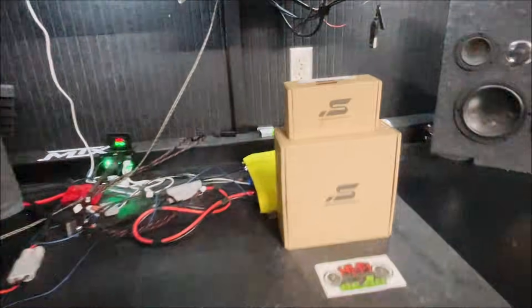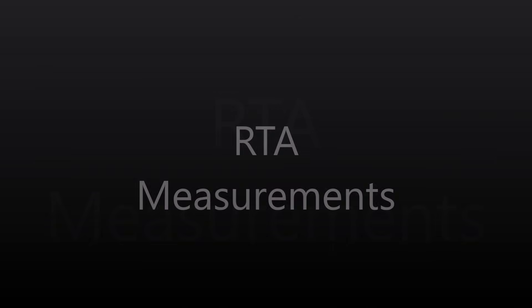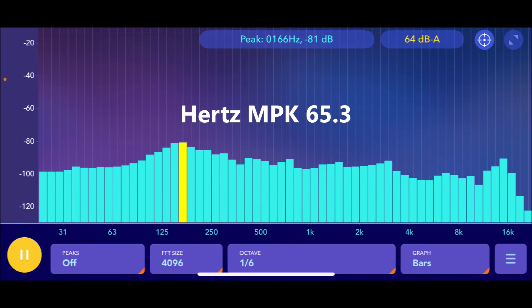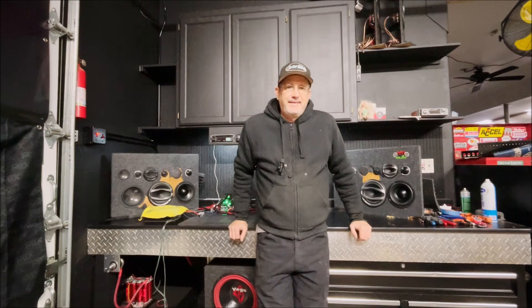Here's the graph of the Carbon three-way — there's a bit of a peak at 150 hertz. And this is the Hertz three-way, which has an even bigger bump at the 150 hertz range, which you could tell from its sound signature. The Stereo Integrity response curve is pretty flat; there's a bit of a dip at 3,500 hertz where the two speakers are crossed over, and above that dip there would probably be a bit more of a peak, but I did cut those levels.